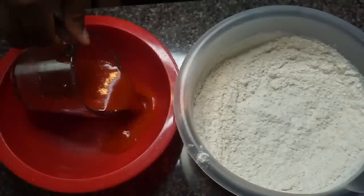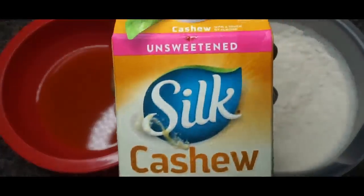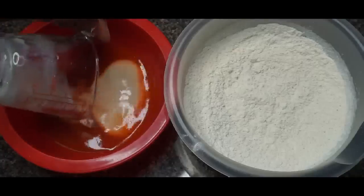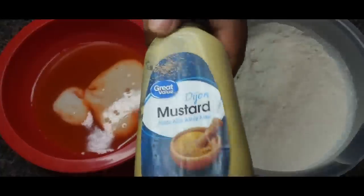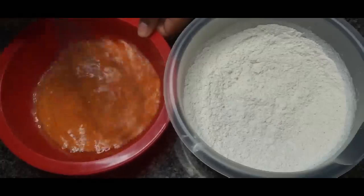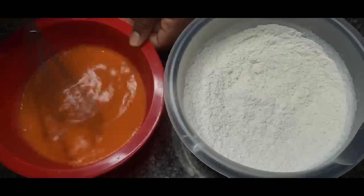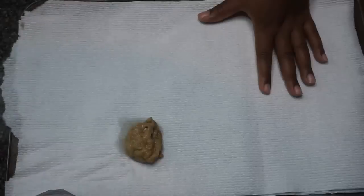I'm making our wet mixture using some hot sauce, some unsweetened cashew milk, and some dijon mustard — just to give our chicken a nice kick. Keep in mind this is a spicy chicken sandwich, so this is for my folks that like spicy food. Once you get the hang of it, this all comes together really quickly.